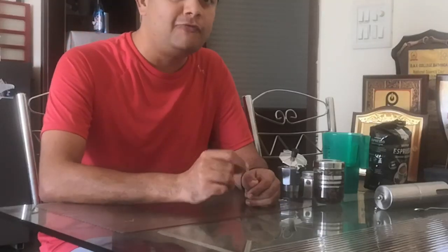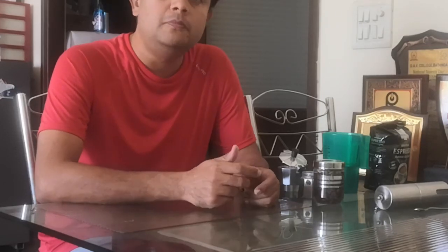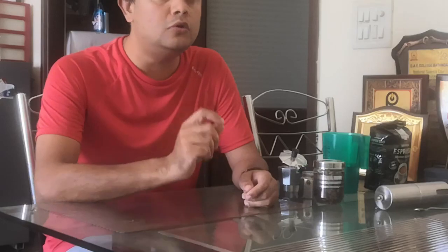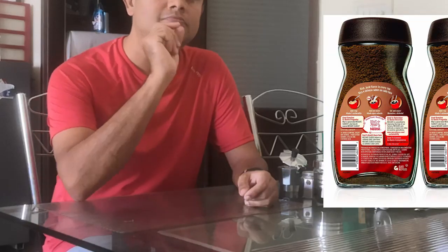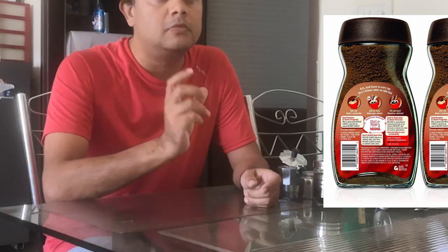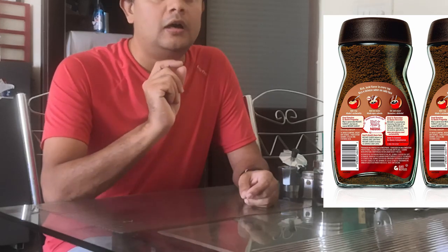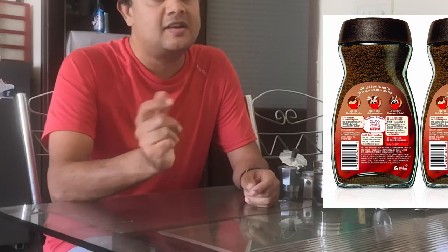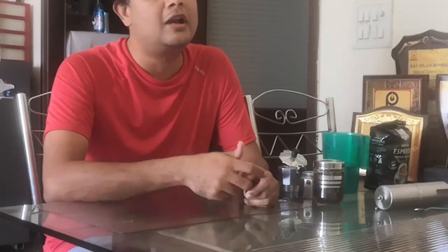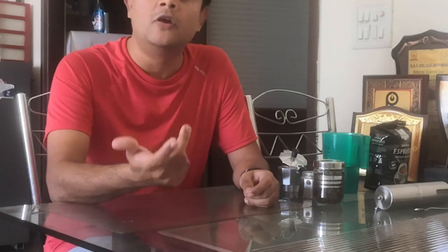Hi friends, in this short video I will show you how to make a perfect cup of coffee. I love coffee and I'm sure many of you do too. Before I show you how to brew it, I want to tell you what's wrong with instant coffee. If you look carefully at the small letters on the sachet, Nescafe tin, or brew packaging, you can see it contains a lot of nature-identical flavors — these are nothing but synthetic chemicals.